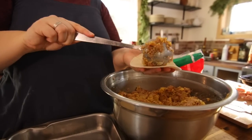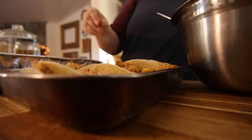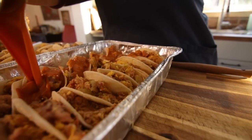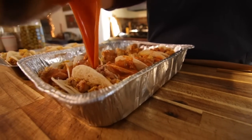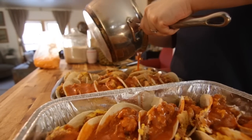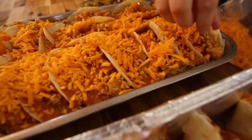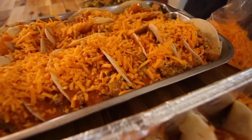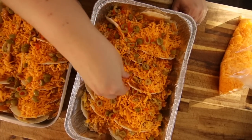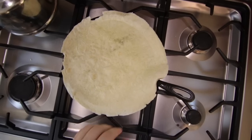I'm stuffing my enchiladas with corn tortillas and layering them in taco style. I know some people even do a lasagna style by stacking and filling layer by layer. I find that warming the tortillas first really helps to fold them easier.